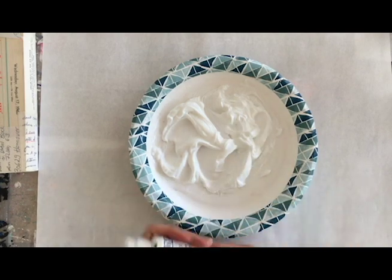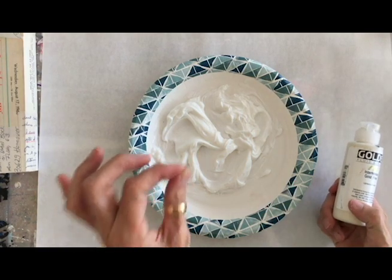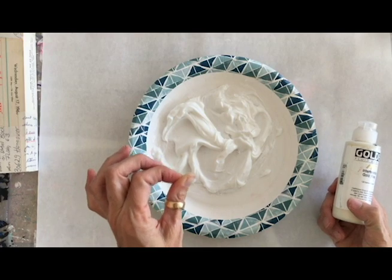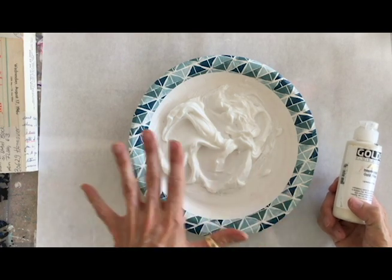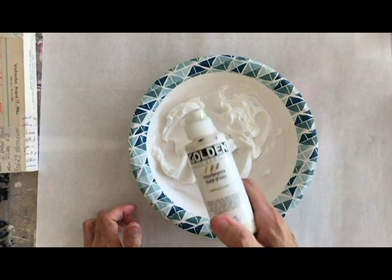I tried it the first time with Nickel Azo Gold and it was entirely too yellow for me. That was another suggestion from Golden — that you could use a tiny bit of Nickel Azo Gold fluid acrylic — but even a little bit got really yellow for me. So I preferred the Interference Gold, although both were suggested by Golden Paints.